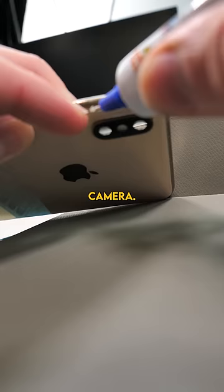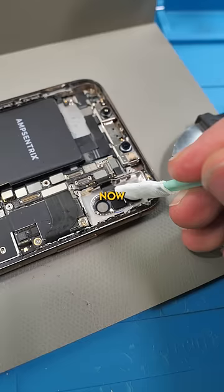We'll add some glue to the affected areas. Now we can clean the actual glass and we're done. No more dust.